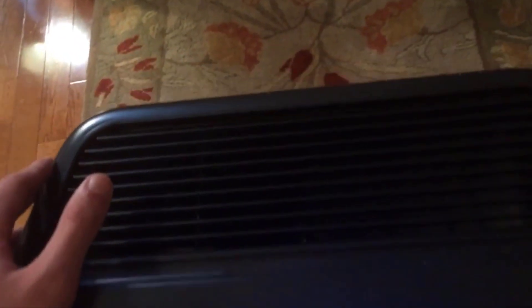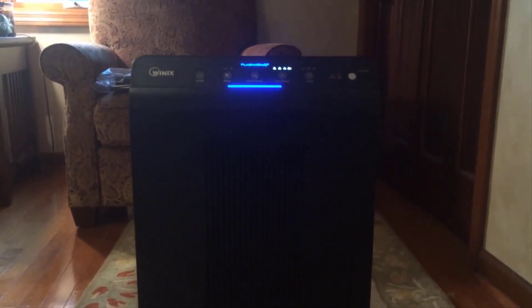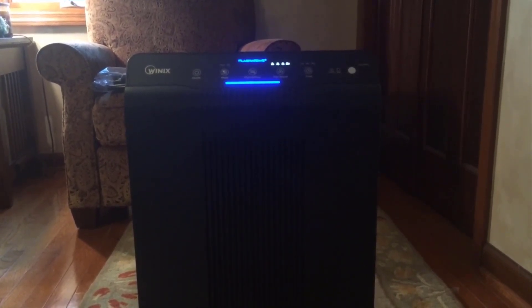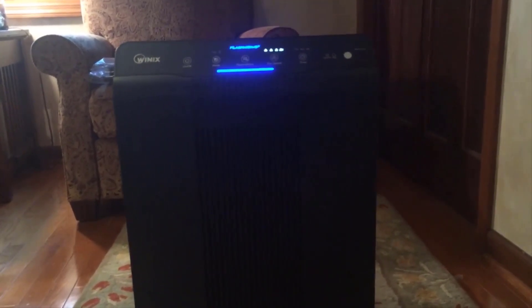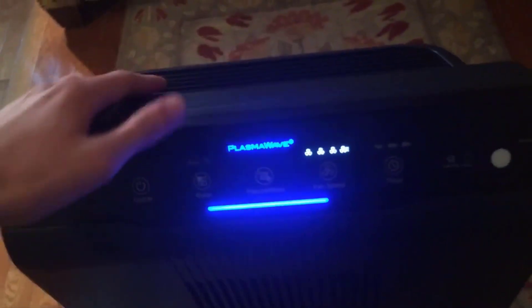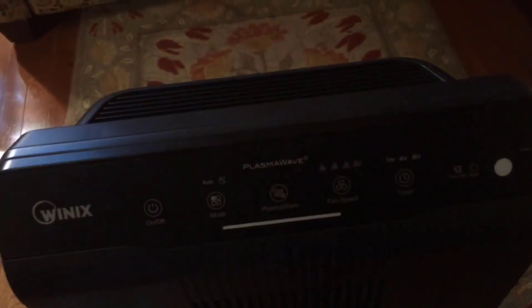It's a very good brushless motor that they put inside. It also has technology called Plasma Wave, which I leave on all the time. It's not an ozone generator, which is good — ozone is not actually a good thing to breathe in all the time, so you want to avoid air purifiers with ozone generators. The Plasma Wave is basically a static electric charge that breaks down odors and particles in the air more efficiently before they hit the HEPA filter itself.